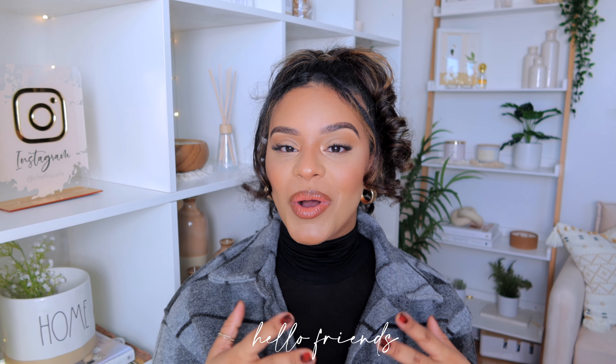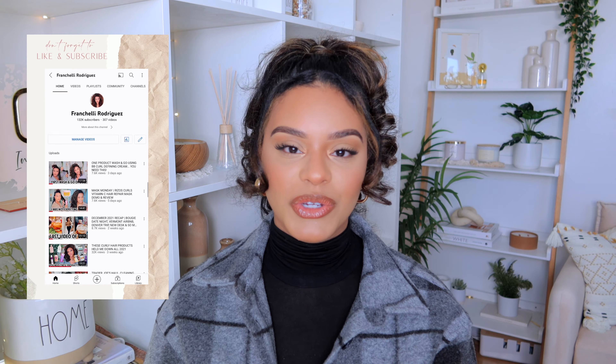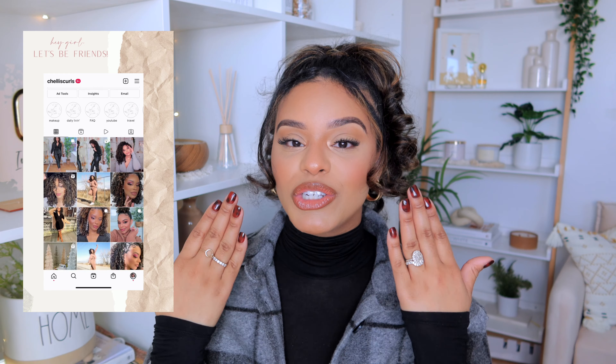Hey guys, welcome back to my channel! Today's video is going to be super chill — I just wanted to show you how I do my press-on nails. Every time I post them on Instagram or YouTube, you guys ask me to film a tutorial. Today's the day! I did these two-dollar press-on nails from Shein, which is crazy because wow, they look fantastic. I'm obsessed, especially with this print — it's so fun and very wintry appropriate.